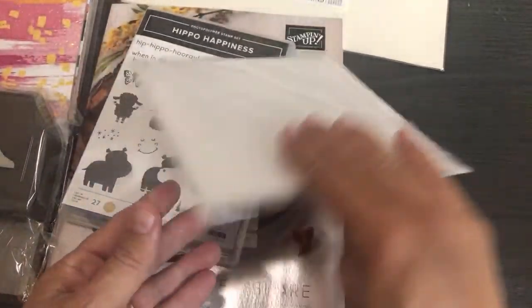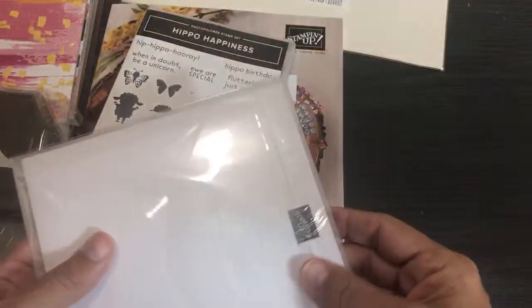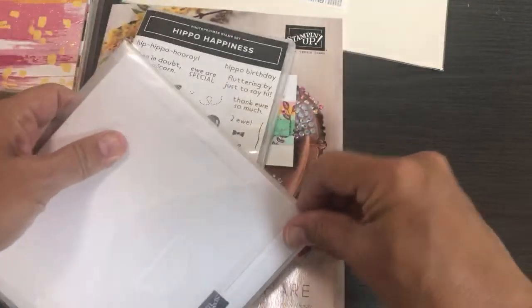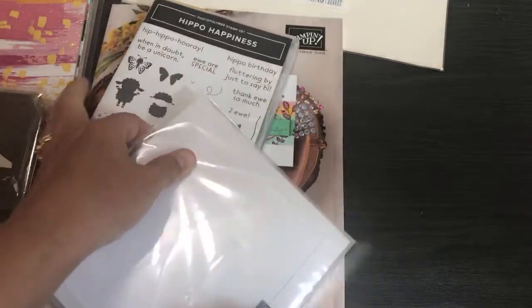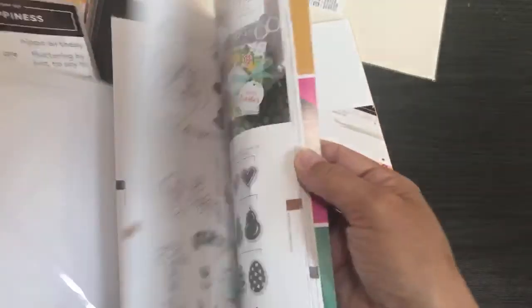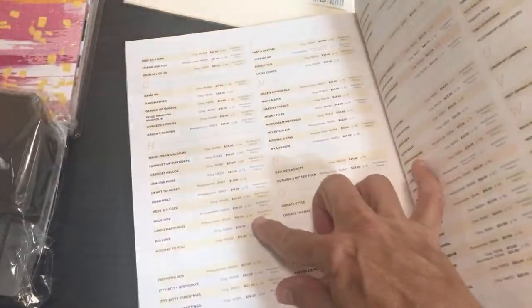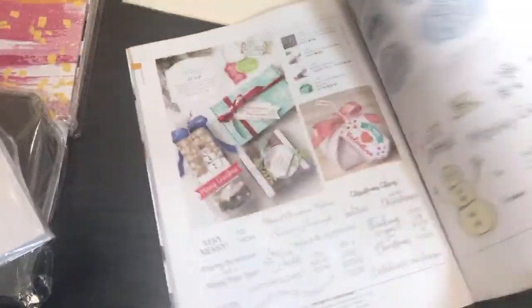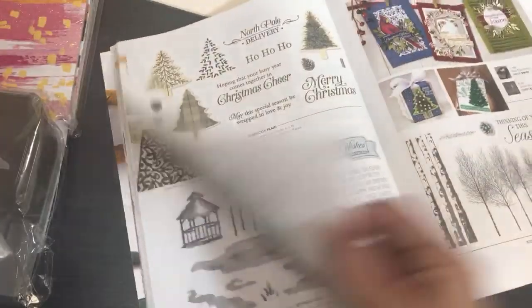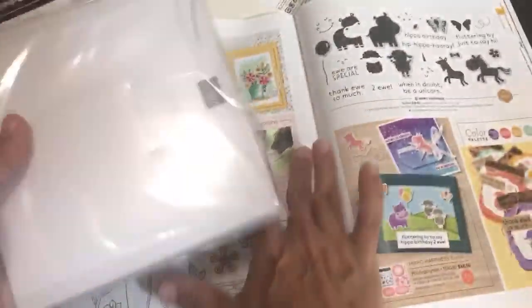I got the dies because whenever you get a bundle you save ten percent — that's when a bundle is first released. Hippo Happiness is on page 49, so let me open up to that page so you can see some examples while I'm opening up the dies.